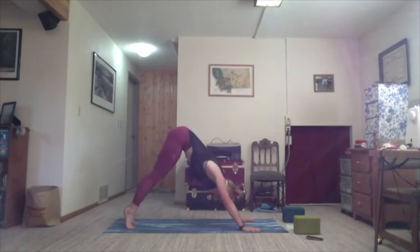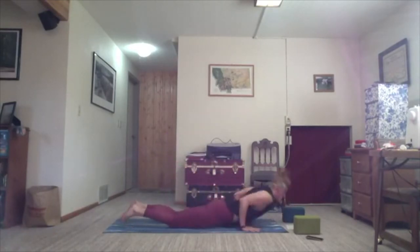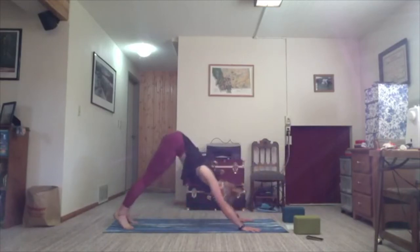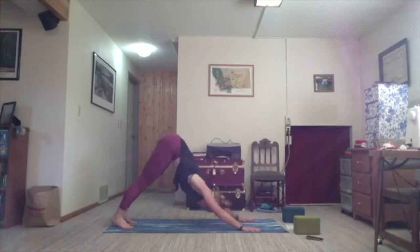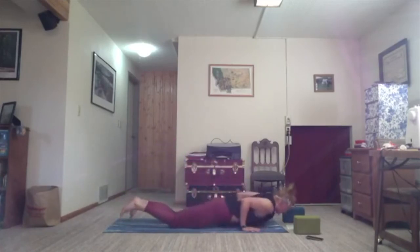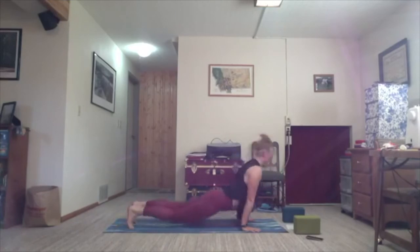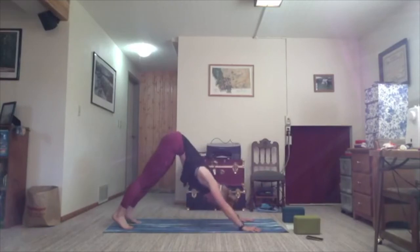Inhale, prep. Exhale, bend. Slither forward. Inhale, torso lifts. Exhale, hips lift and shoot back. Last time — inhale, prep; exhale, slither; inhale, rise; exhale, we meet in downward facing dog. Ground down on the left. This time the right leg lifts up into the sky — bend the knee, find your scorpion legs. Reach out, find some movement. One more round of breath.